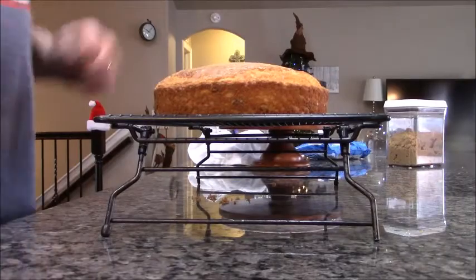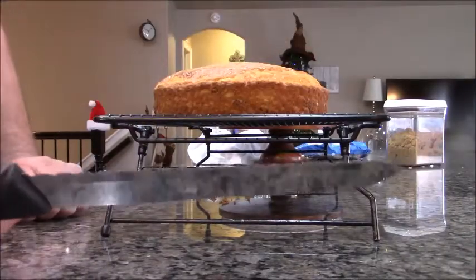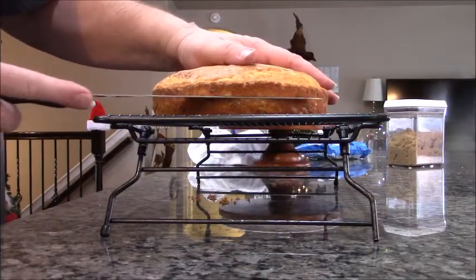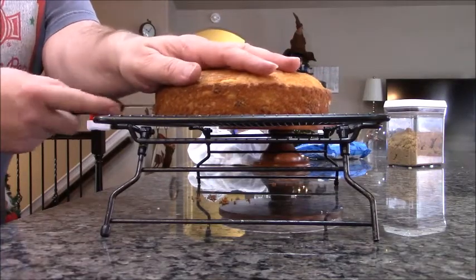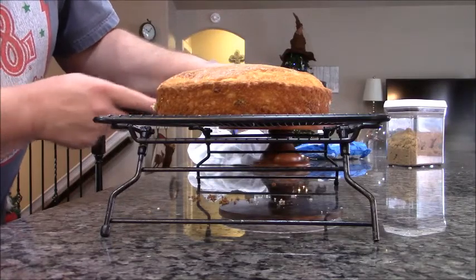We're going to cut them in half for our layers. Make sure you use a serrated knife and you want to be as level as possible. I'm going to go ahead and cut through the second one as well.